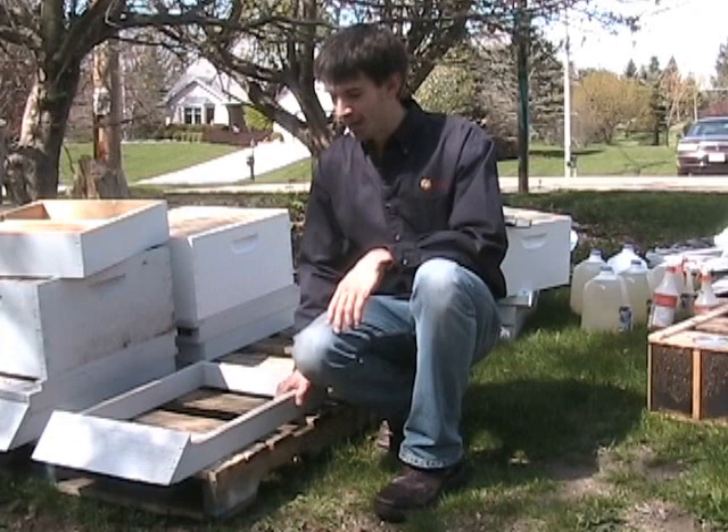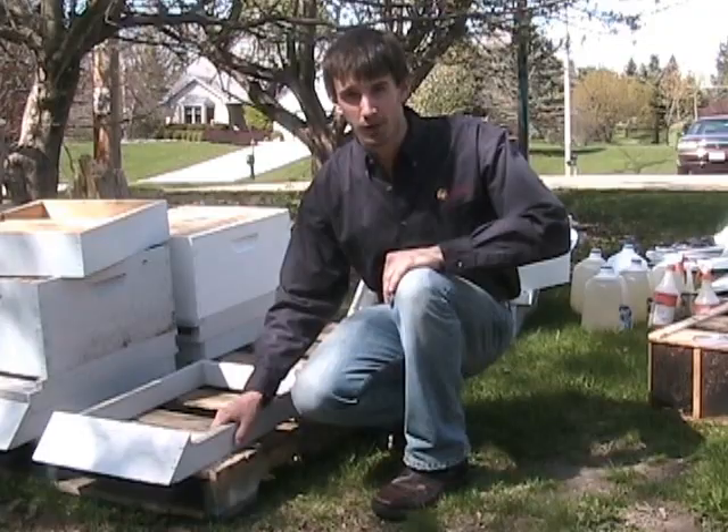Today we're going to be installing package bees. We have three two-pound packages to put in. We're going to start by setting up the hive.